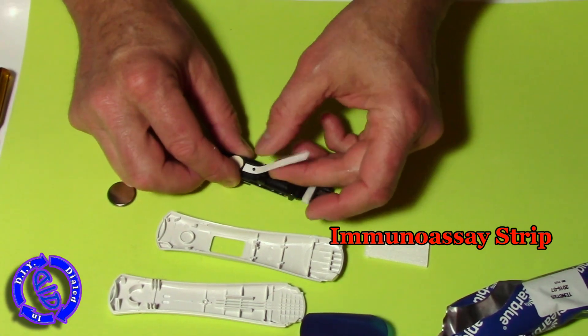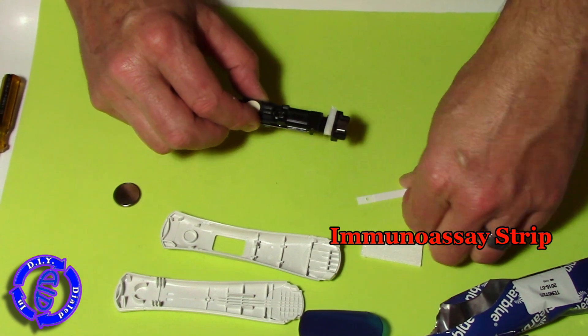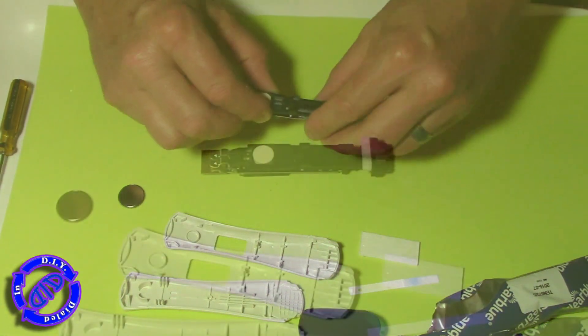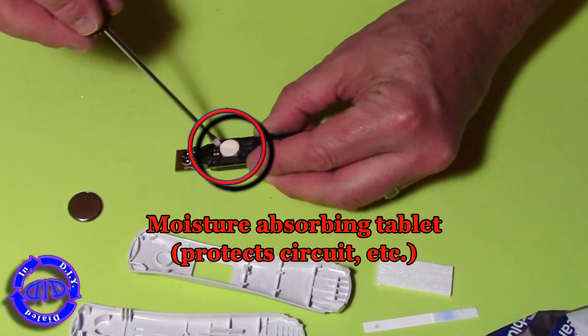And that brings us to the test strip, which is actually coated with monoclonal antibodies that are specific for HCG. This is much like every other pregnancy test out there, and when it gets moist with the right kind of fluid, it will show up with either a positive or negative result.